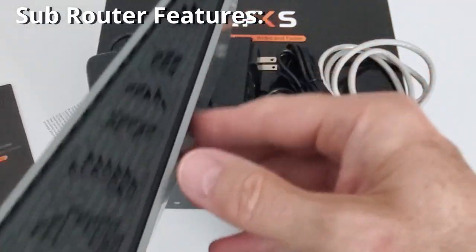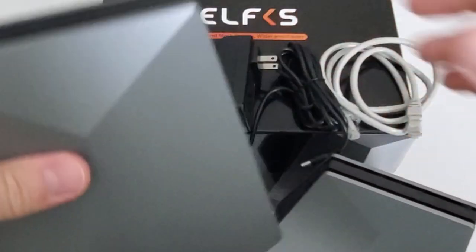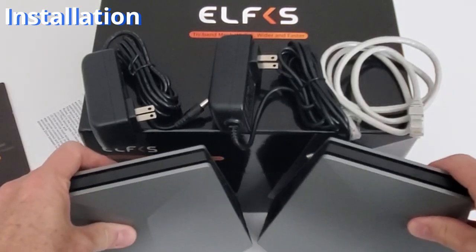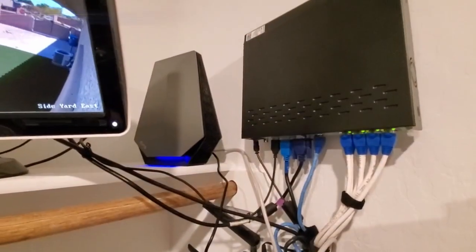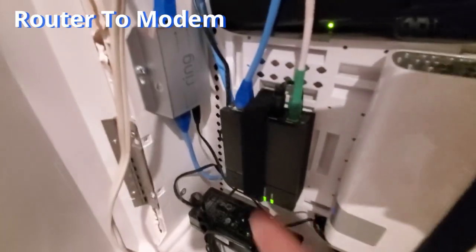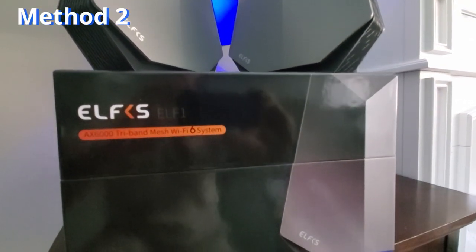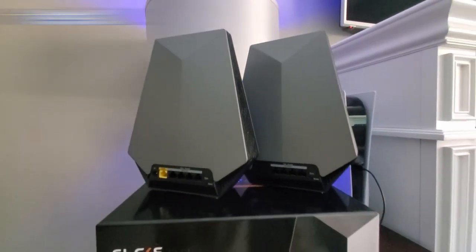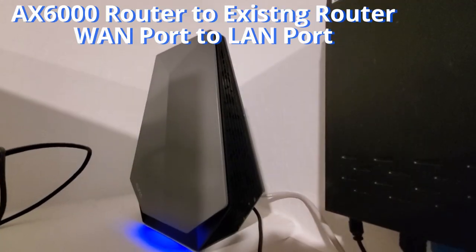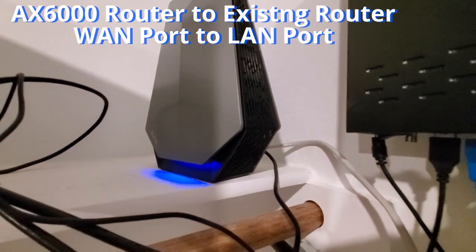As far as look and appearance, the sub router is exactly the same as the main router, with the same logo placement and silver and black colors. Now it's time to set everything up. There are two ways to install these routers: the first method is to connect the main router via the WAN port to your modem; the second method — which we'll be using — connects the WAN port to a LAN port on an existing Linksys router, basically extending Wi-Fi coverage.